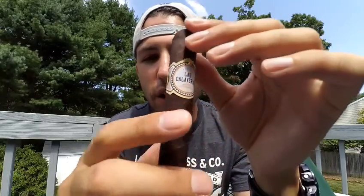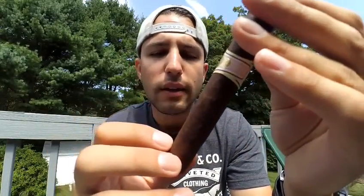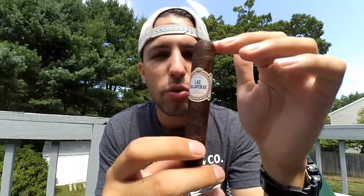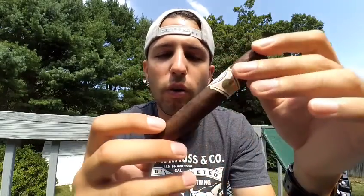Overall appearance of this cigar — it's a very well-made cigar. It does have some minor veining, but I think that's just an issue with this one particular stick. I have seen other 2016 Las Calaveras that did not have this issue, so I'm not going to penalize them for that. Overall, appearance-wise, I would give this about an 8.5.